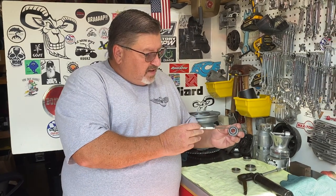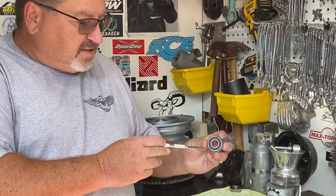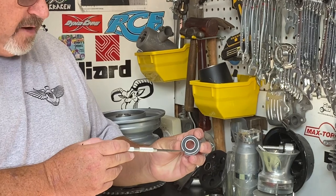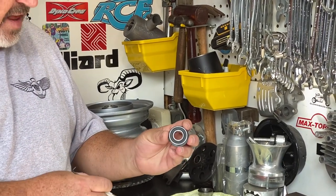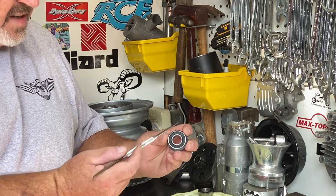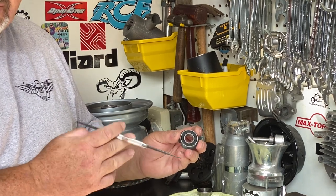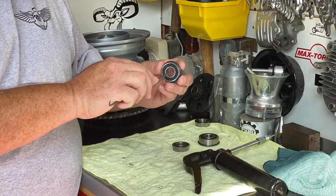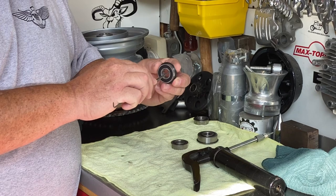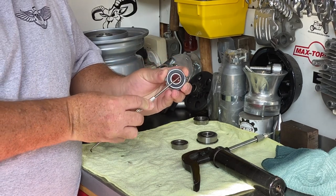You're going to notice in here there's a black seal, and that seals the grease inside this bearing. What we're going to do is pop that grease seal out real quick. All I do is take a pick — grab the wife's ice pick out of the kitchen, just don't tell her — stick it in very gently between the inner race and the seal and pop that seal out.